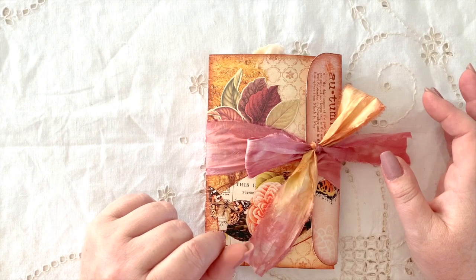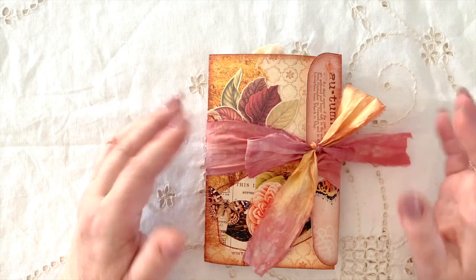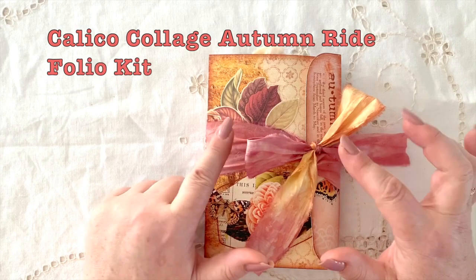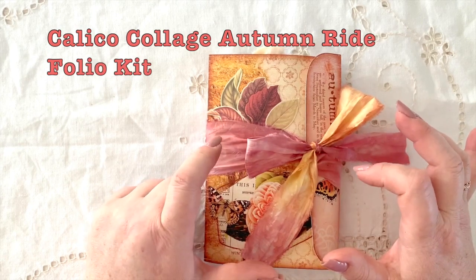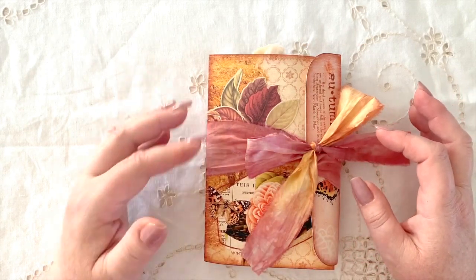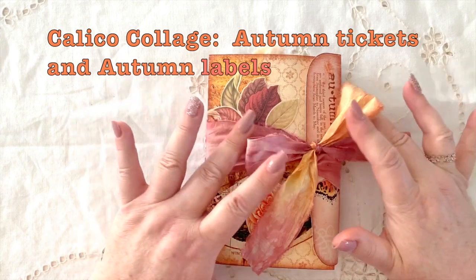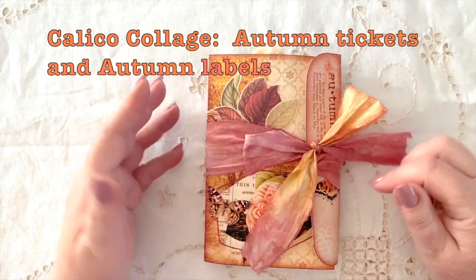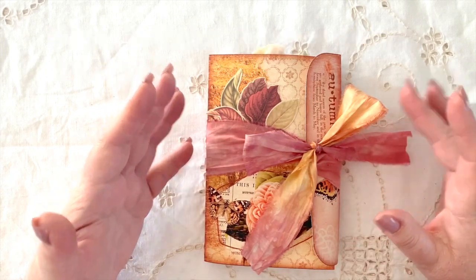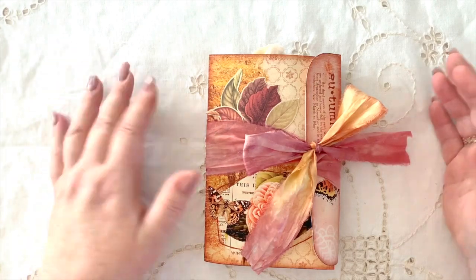Norella has actually put together some fabulous kits. The one I've used today is the Autumn Folio - I think it's the Autumn Ride Folio if I'm not mistaken - and I've just loved it. I've used that together with a couple of her other autumn tickets, autumn labels, and the Autumn Ride. I'll put them all down in the description box. I've used it to make something into this little journal, which is not quite what I think was intended, but I never do things the way they're intended, and for me that's just the challenge.